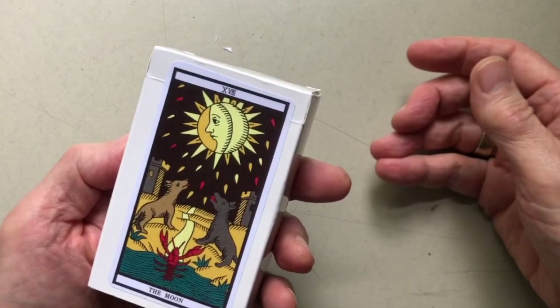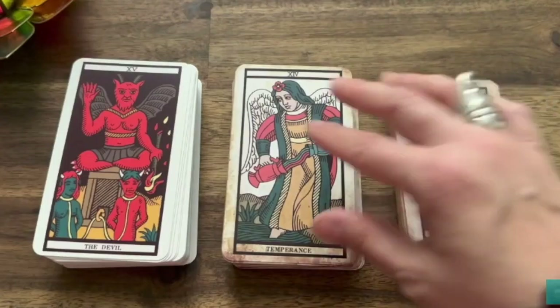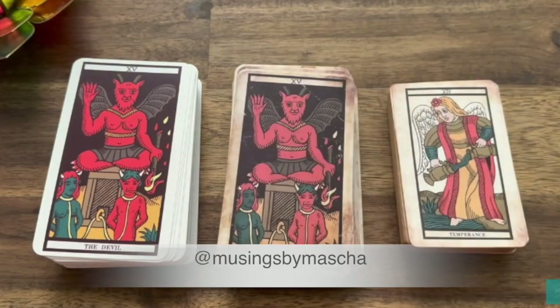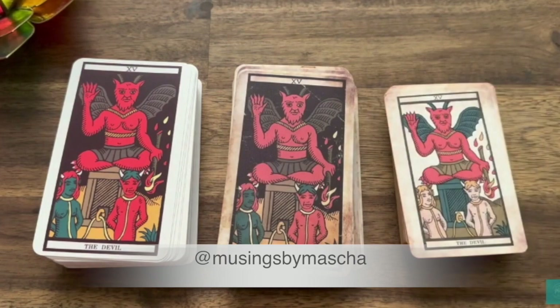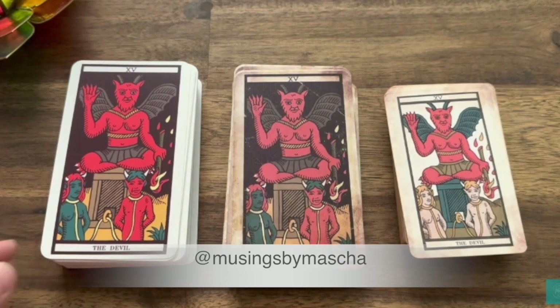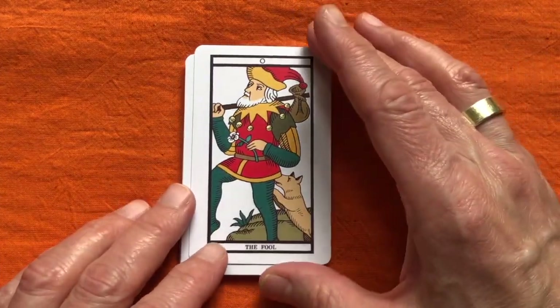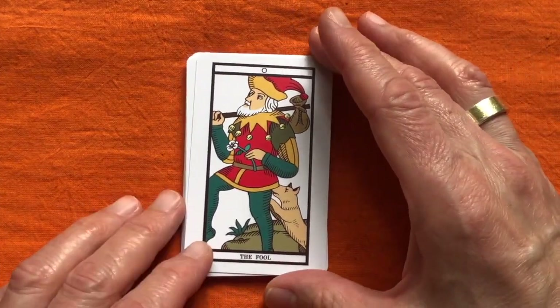I also want to say there's another great video online by Masha - the account is called Musings by Masha, and I will give you that reference below. What Masha does is she actually shows you the three main versions that Anna has done: the recoloured, the distressed recoloured, and the unrecoloured restored version. I think that video is really brilliant and it'll help you decide which one you want. The original is clearly fantastically interesting from a number of points of view.